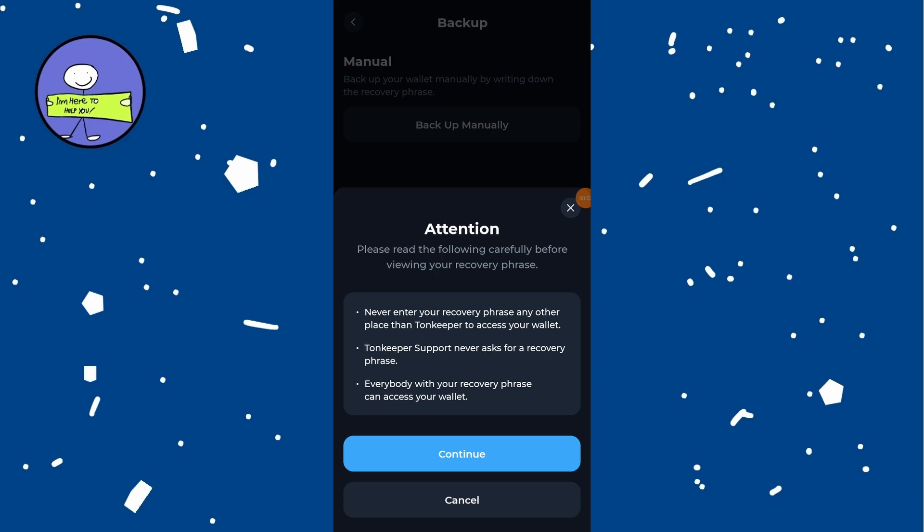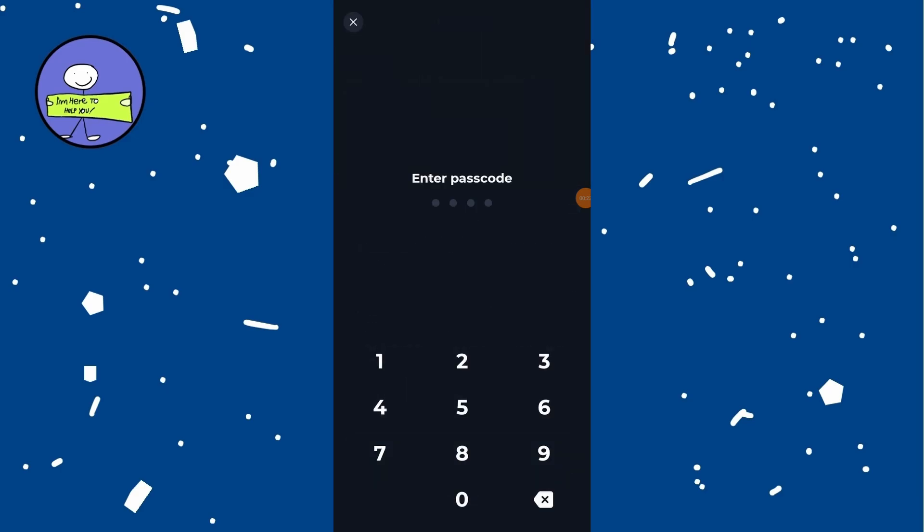After reading, tap on continue to proceed with the backup process. You will now see your 24-word recovery phrases displayed on screen. Manually write down each word of your recovery phrases on a piece of paper or in a secure location.